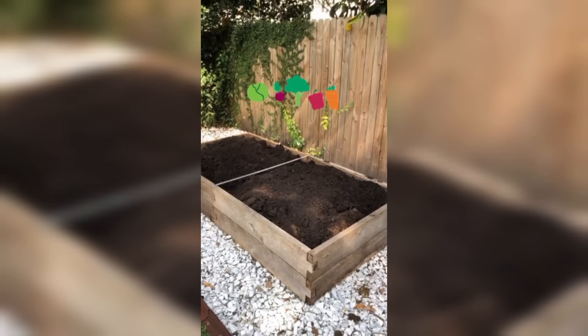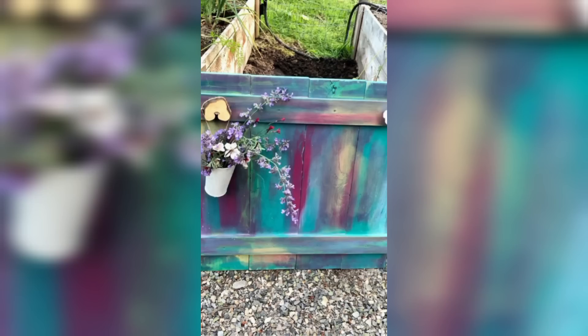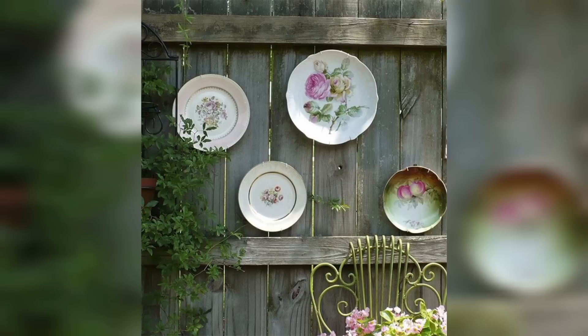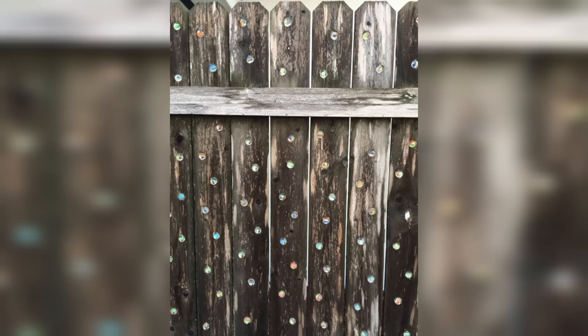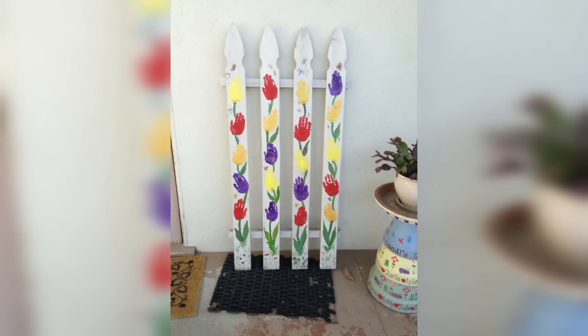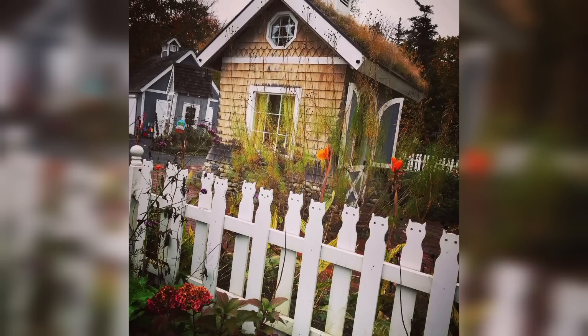Willow Fence. For a touch of natural impulse, consider a willow fence. This friendly, open style brings a sense of modernism and texture to your garden, with natural elements gently swaying in the breeze.